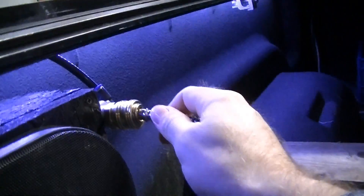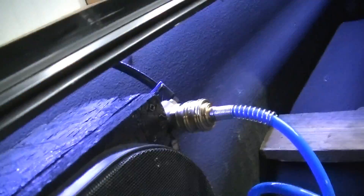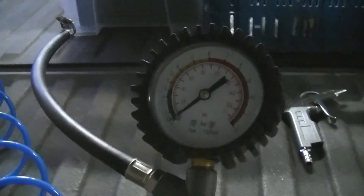Now the new terminal can be tested. I connect the spiral air hose and can now check the tire pressure, inflate my air springs, blow off dirt from the truck bed, or inflate the tires of the lawn mower.